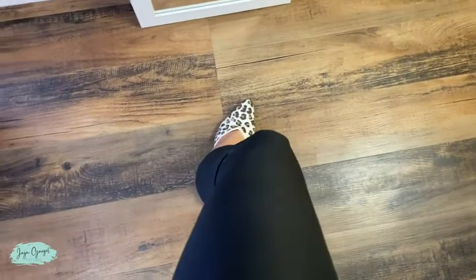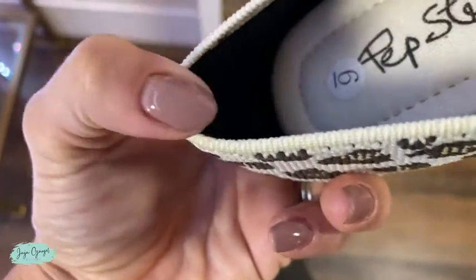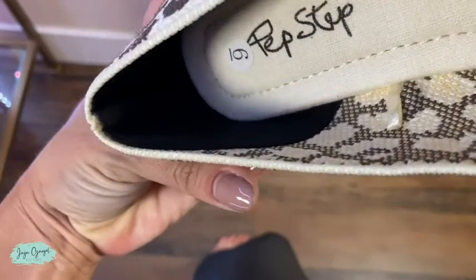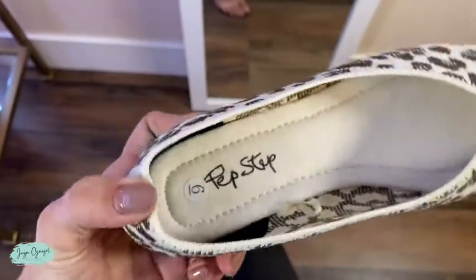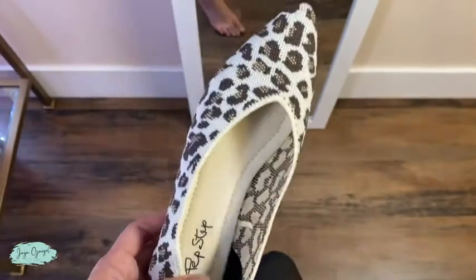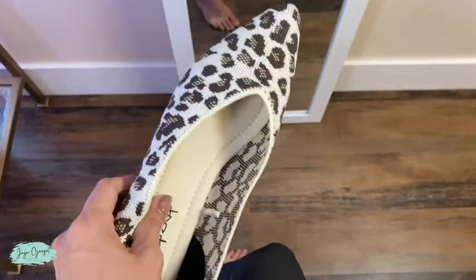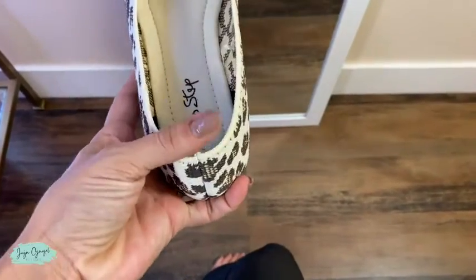This part right here in the back of the shoes is not so comfortable. I think it's going to rub against my feet and might cause some pain. But overall I really like it — it's super cute and comfortable besides this part right here.